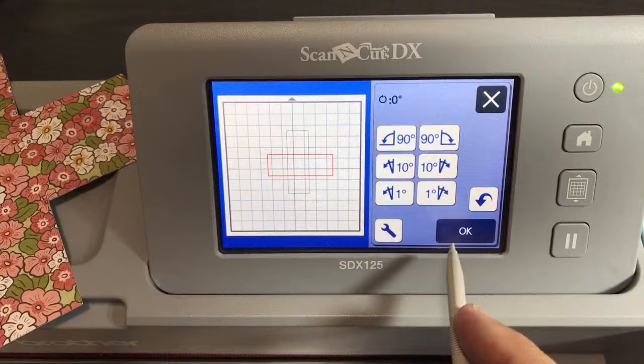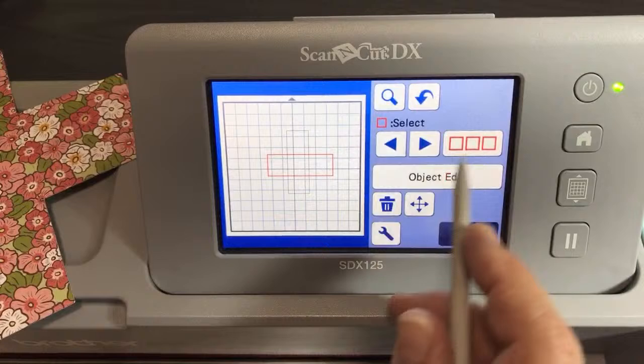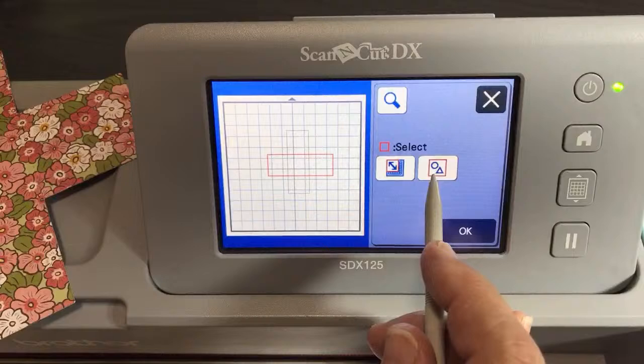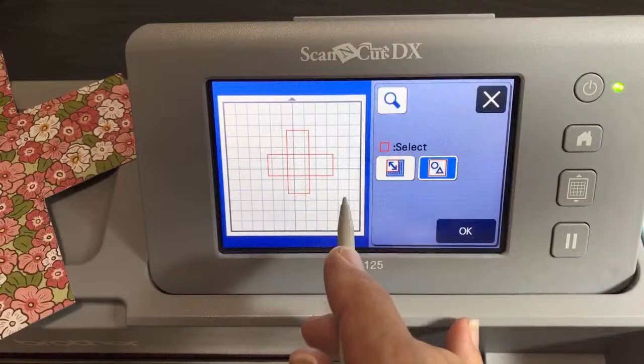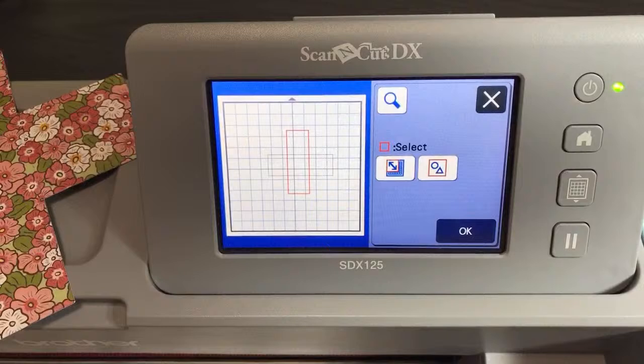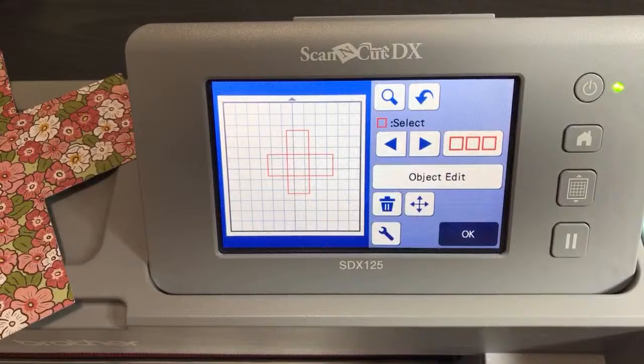What you want to do now is click OK and select the objects. Since these are the only things on the screen, we can use the object selection. The second object selection option means select everything on the screen. When they turn red, that means they're both selected. If you accidentally de-selected them, that's why you can't do what I'm doing. You can select them individually, or just use the button to select everything on the screen. There are only two objects.